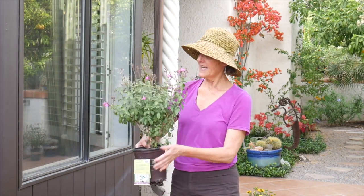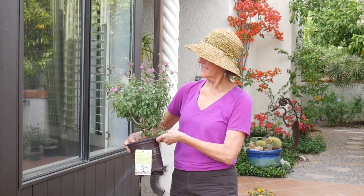Hi, it's Nell, and welcome to my garden. Today I'm going to be doing some planting, and I want to show you how to plant a perennial. This is Salvia Gregii sparkle, and I'm going to get it in the ground and show you how I do it.